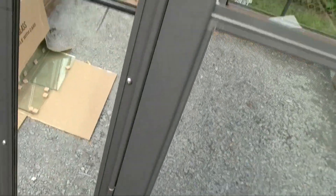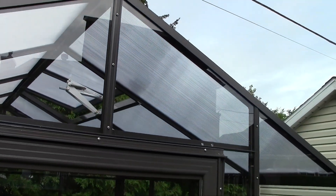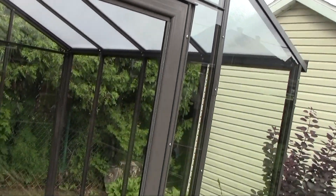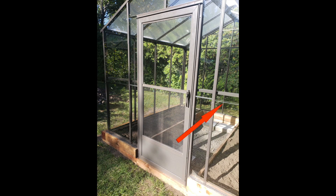It's important to seal all the perimeter of the door from the inside, the polycarbonate panel on the roof, and all the perimeter of the base inside of the greenhouse, as per the manufacturer's recommendation. You can also seal the glass overlap if desired. You can seal from the inside and/or from the outside, depending on your preference.